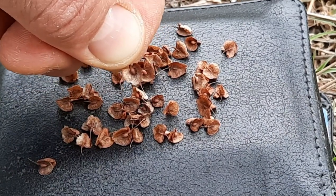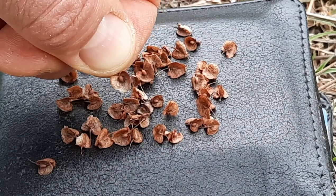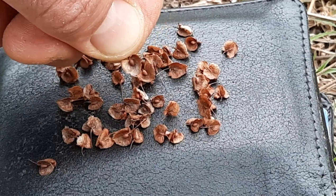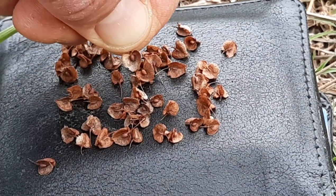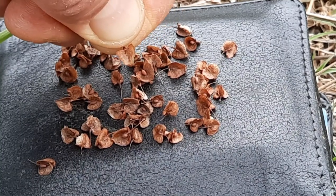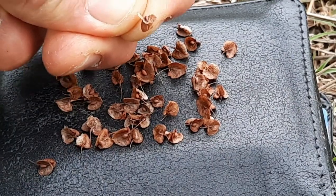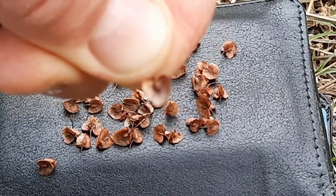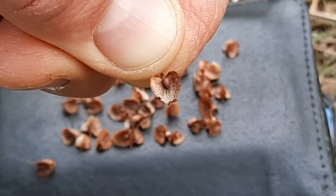Curly dock seeds persist on the stem for quite some time. It's spring and there are still lots still on the stems of some of them, but the flowers bloom in early summer to early fall. The seeds have a heart shape, reddish brown in color, with a grain-like swelling on one side, and if you can see, there are three wings to it. There's also a vein-like pattern on the papery bracts.